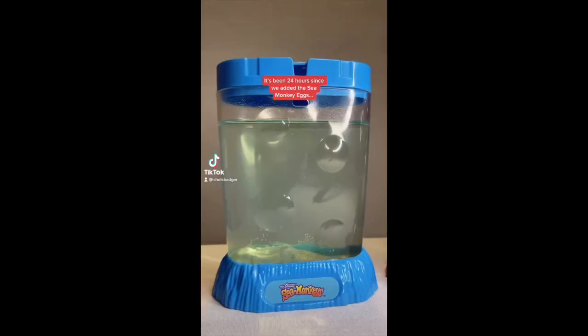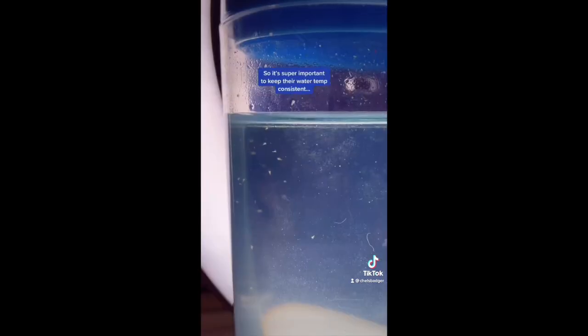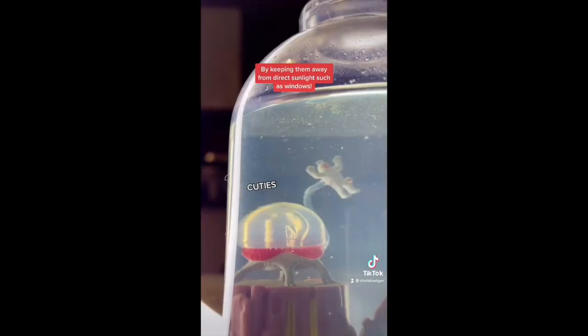It's been 24 hours since we added the sea monkey eggs and we have had heaps of sea monkeys hatch. The eggs will continue to hatch over the next six weeks, so it's super important to keep their water temperature consistent by keeping them away from any direct sunlight, such as windows.